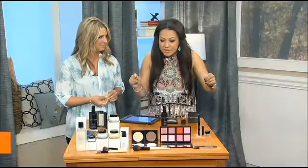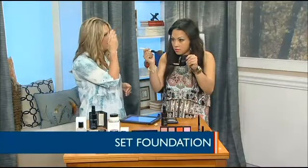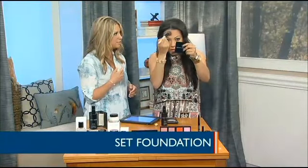Finally, set your foundation with powder. Always set your foundation with powder when you want something longer wearing. Just use a brush and dust it on the areas where you tend to see shine the most — typically the forehead, nose, cheeks, and chin throughout your T-zone.